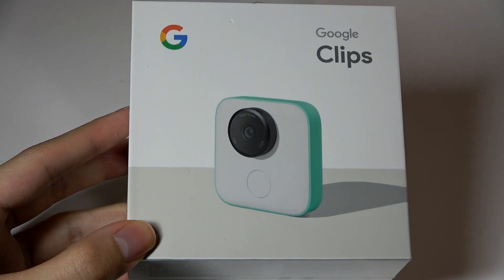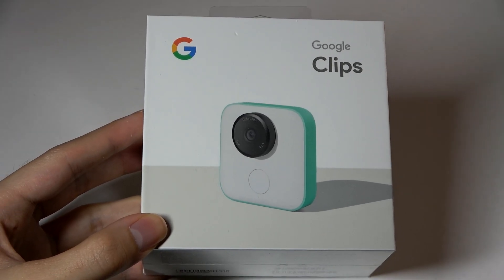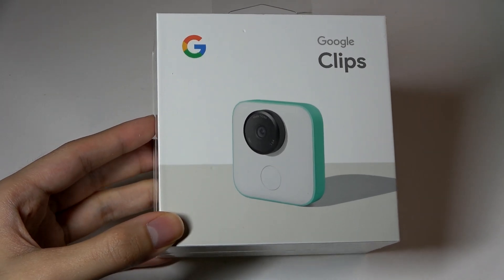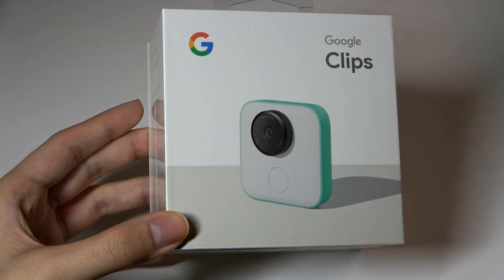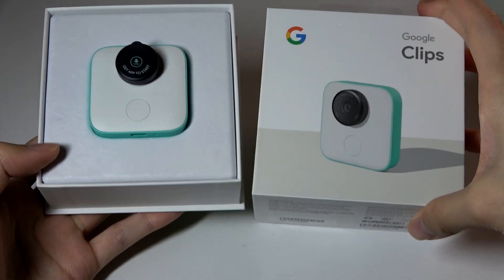It's kind of like Google Glass in that it's a prototype and almost a market test to see how people would react to having AI on board everyday objects like a mini camera. So on top here we have just the Google Clips camera itself.